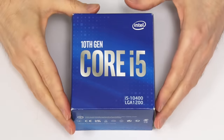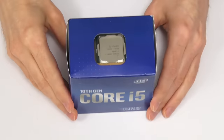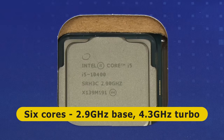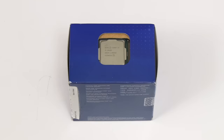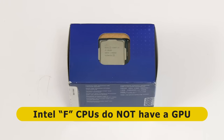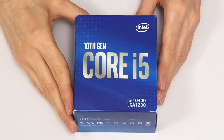Here we have our new i5-10400 processor. We can see the processor looking out the top of the box. This has six cores clocked at a base frequency of 2.9GHz, rising to a turbo boost of 4.3GHz. Also included is Intel UHD 630 graphics, which we'll be using as our PC does not have a separate graphics card. It's important to note that Intel processor models ending in F do not include onboard graphics — so if I'd bought an i5-10400F rather than this i5-10400, there would be no video output from the motherboard display connectors.